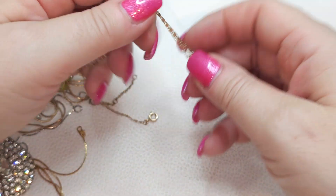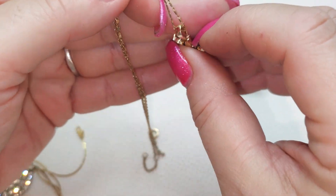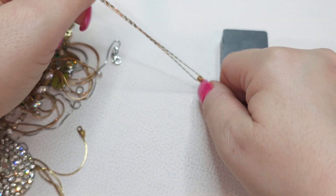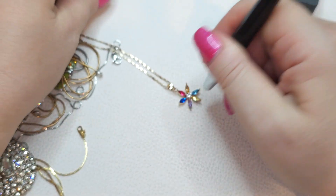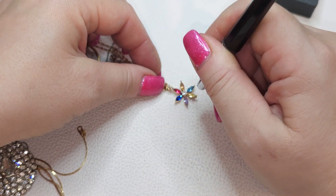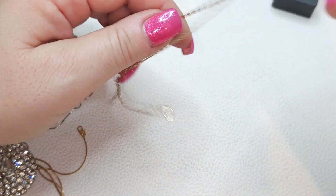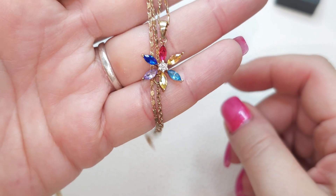We have a gold tone chain — this one's not magnetic, I don't see any stamps on this flower. It's just rhinestones — gold tone and colorful rhinestones, flower pendant.